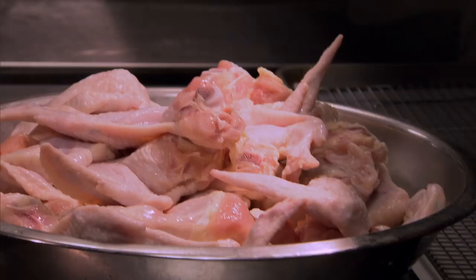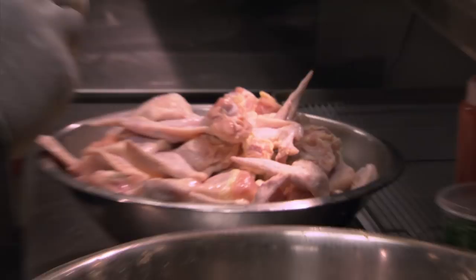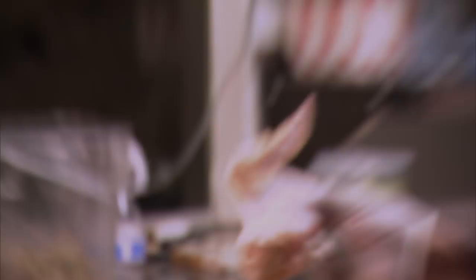We got some nice sized wings right here. Now the chicken's been sitting overnight in buttermilk — the buttermilk is kind of like a brine on it a little bit. Gonna seal the juices in there. This chicken ain't dry now. Only one can make it dry is you. I'm not finna show you a dry wing; I'm finna show you a nice juicy wing.